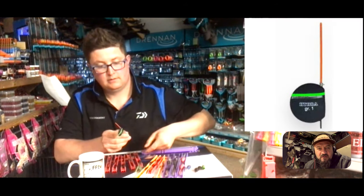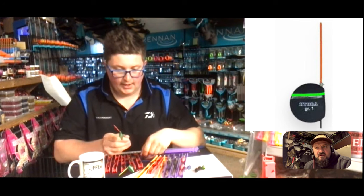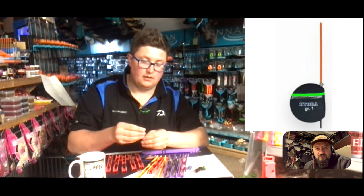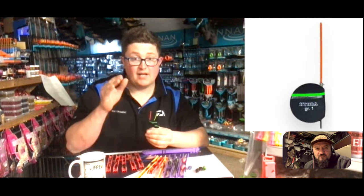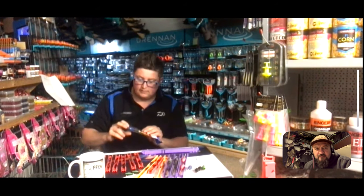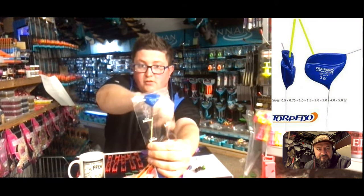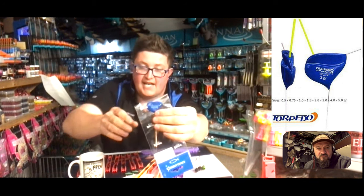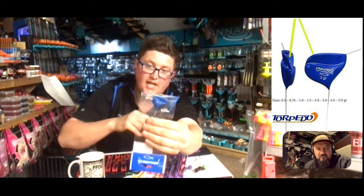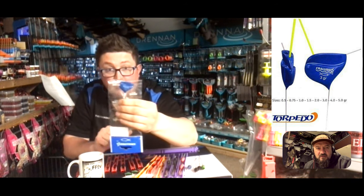The other float we haven't covered yet is your flat floats or lollipop floats. How fast does it need to be flowing to use them? When flat floats originally came out they were designed to nail your bait dead still. The traditional Creluso torpedo shape - there's no eye, the float's just held on by rubbers. The design is: when the flow is running, you can hold back and the bristle stays straight, so that's the body shape for holding it dead still.